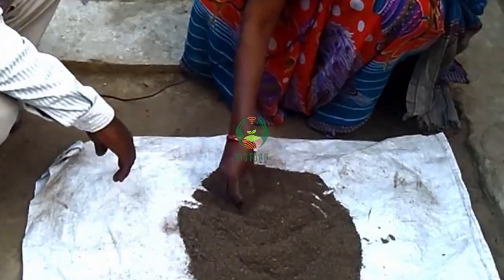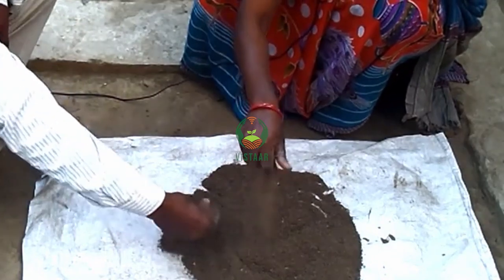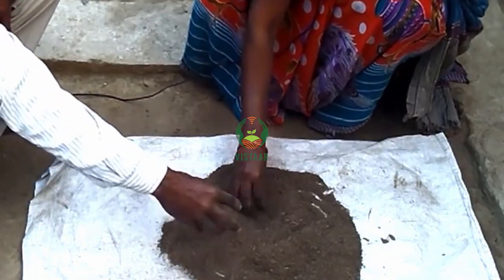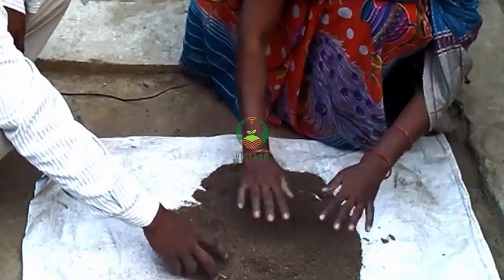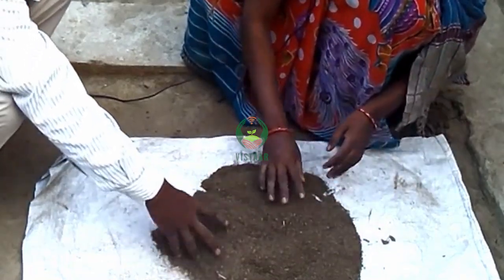Yes, look — there is a chala hua gobar (fermented cow dung). We put jiva meat (Jeevamrit) in it and we will get a good result.